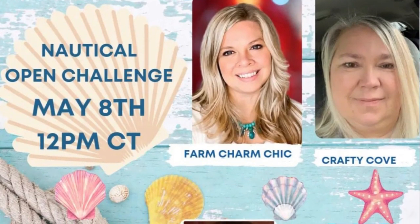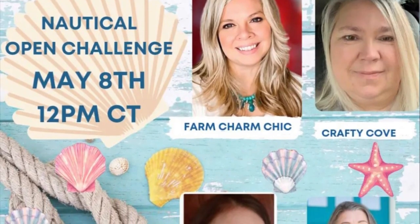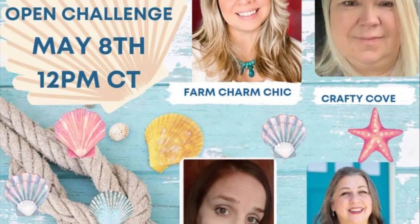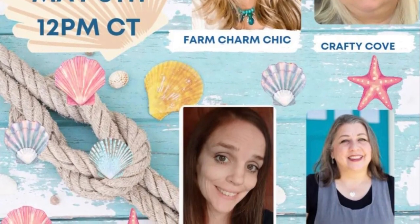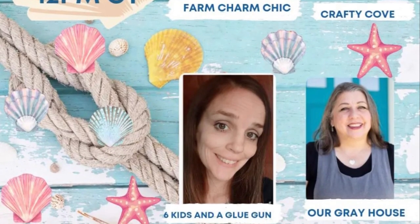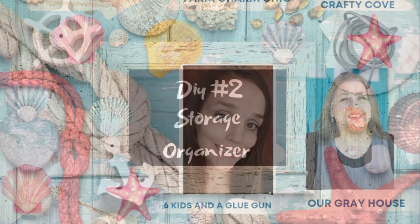Before we get started on the next DIY, I want to tell you a little bit about today's video. It's part of a wonderful open challenge playlist full of nautical fun inspiration hosted by some of my favorite creators here on YouTube. Be sure to check out Emily, Missy, Amanda, and Lisa — I'll link their channels in the description box below as well as a link to the playlist for even more nautical inspiration.